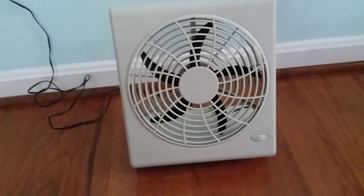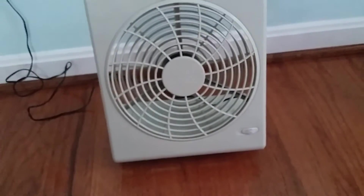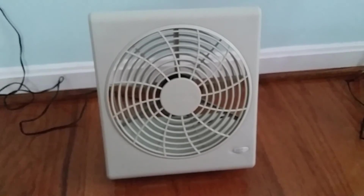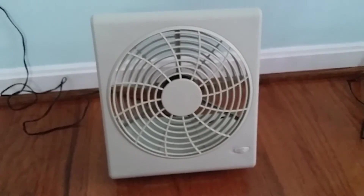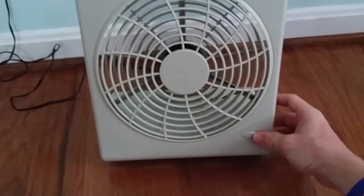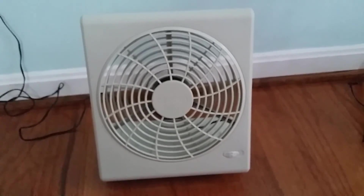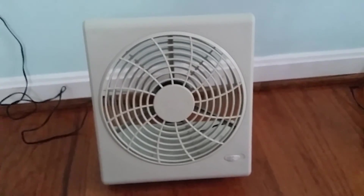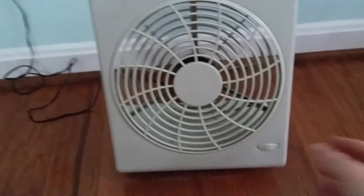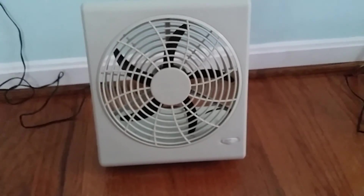The two-speed fan — first we're going to start with high. Now we're going to move to low. And that is my 8-inch O2 Cool Box Fan. Thanks for watching.